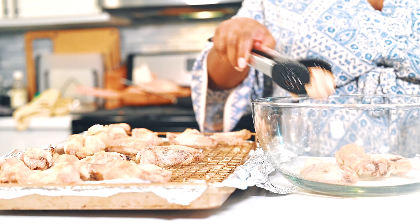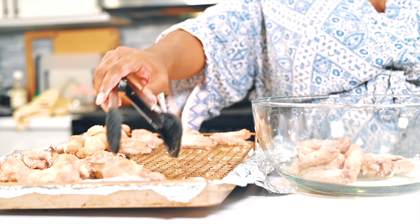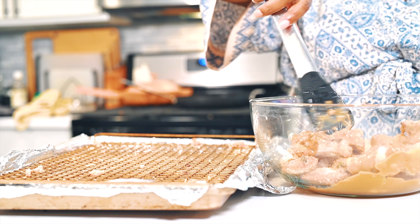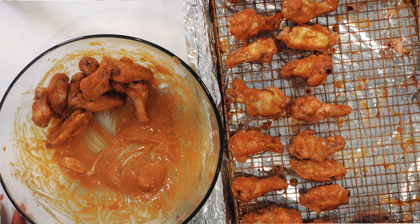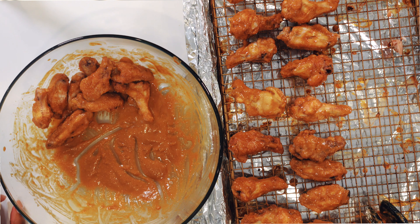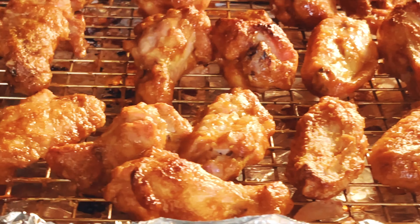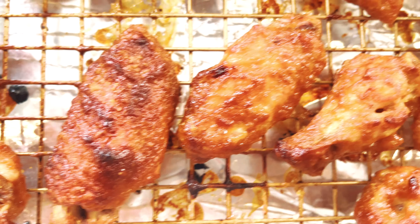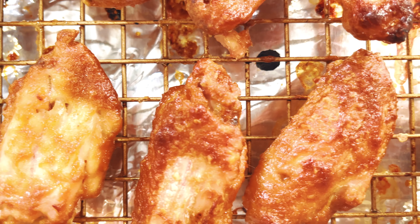At this point my wings had been baking for about 25 minutes, so I'm going to throw them into a bowl and get them coated generously in this delicious sweet, tangy, savory, mushroomy sauce. Once they're coated, I'll put them back on the baking sheet and back into the oven to get the sauce baked on so it's nice and sticky and smoky. It just ends up being so delicious and easy to make.